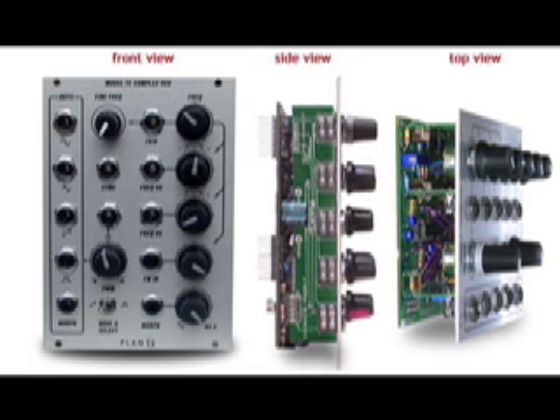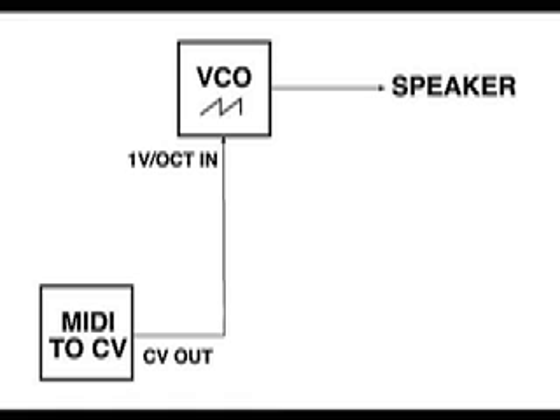On the other side will be the Model 15 oscillator with a ramp wave output. The Model 15 is going straight to the output — there is no VCA involved and it's a continuous tone. The sawtooth output of the Model 15 is going straight to the speakers, and I have the voltage output of a MIDI-to-CV converter into its one volt per octave input.